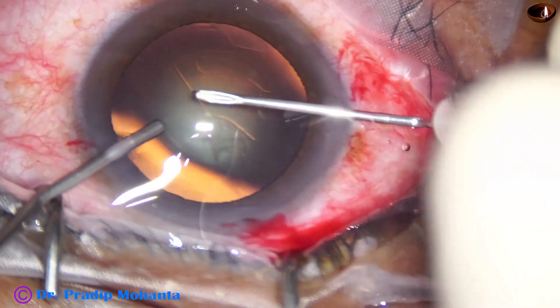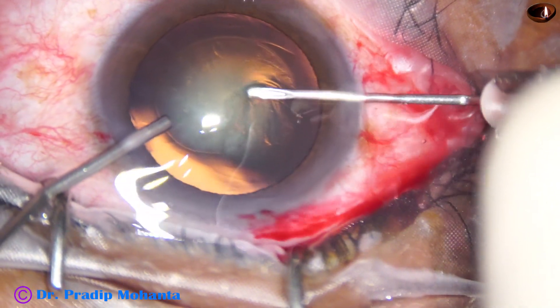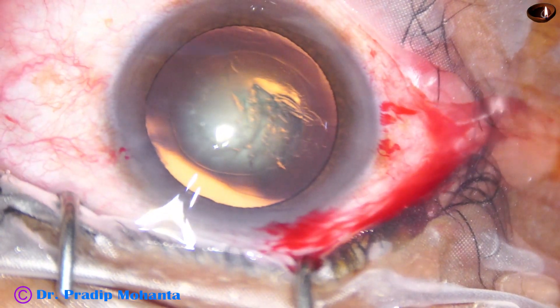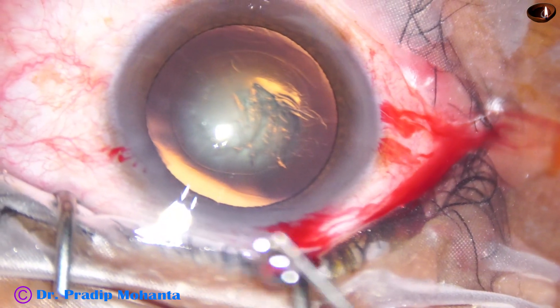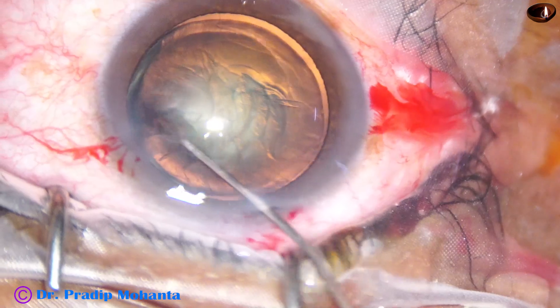Now, keeping the eyeball stable, he takes the cystitome and does the incisions through the right side port. Now hydrodelineation is done — see what happens.